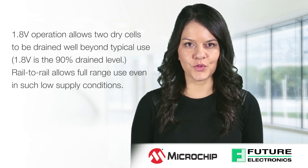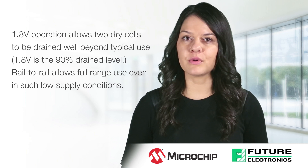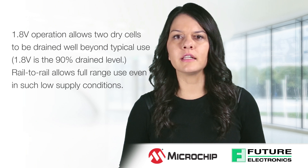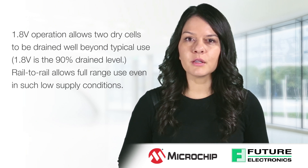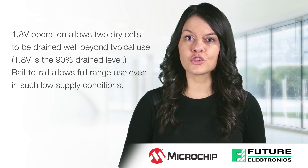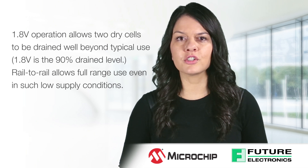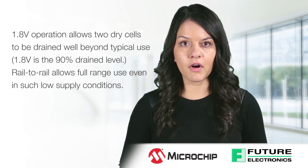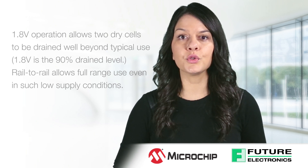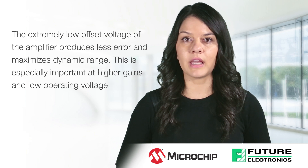As a battery cell is consumed, the voltage output begins to drop. For a 1.5 volt battery cell — whether alkaline, nickel metal hydride, nickel cadmium, etc. — when the cell is 90% utilized, the voltage will drop to 0.9 volts. By supporting an operating voltage down to 1.8 volts, the MCP603X amplifiers can run directly off of two 1.5 volt battery cells and support full cell utilization.